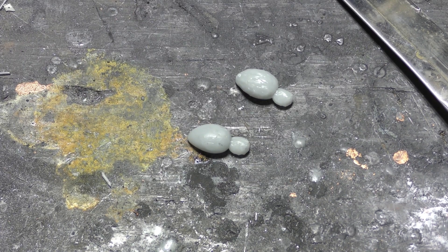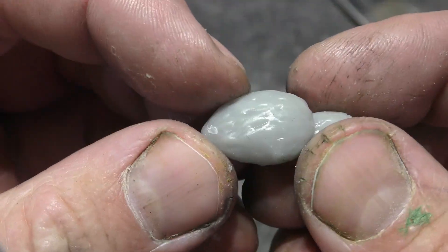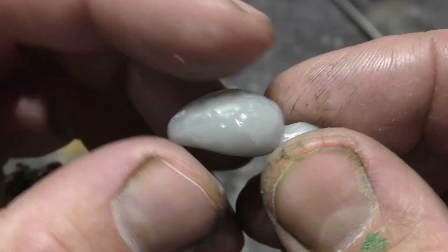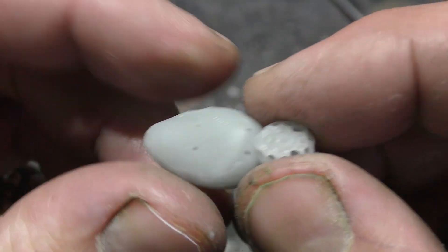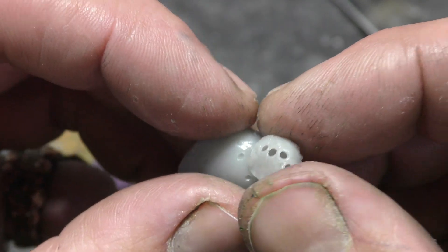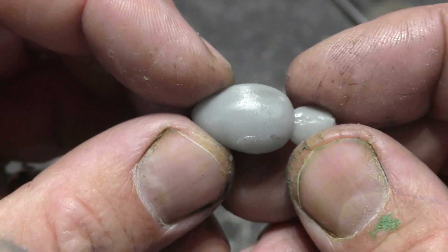Today we're going to be looking at the spider and how to assemble it. I'll show you a variation you can make — there are two different variations of the model. There is the furry spider, which has these little holes that go all the way through it — two little holes here and two little holes here. I'll show you what all these holes do, and there's also the spoon spider.